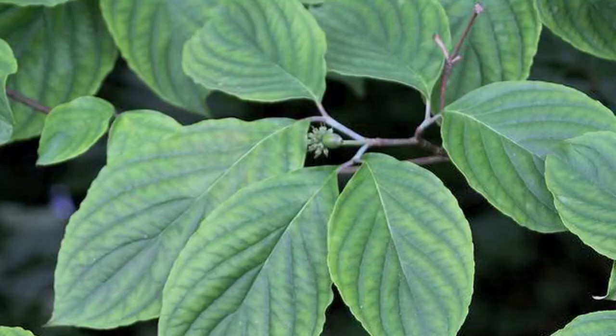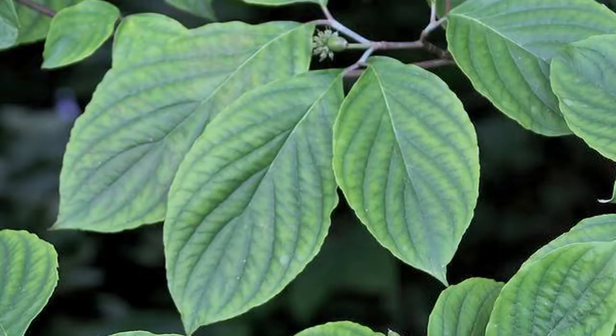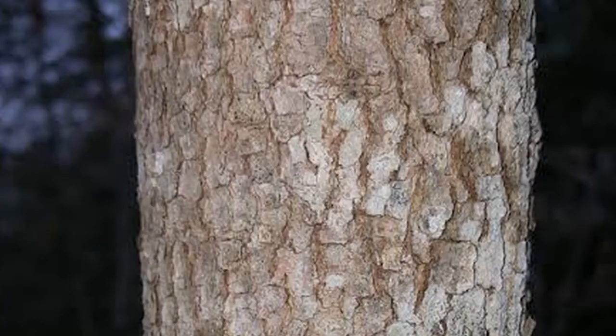This is a flowering dogwood. It has opposite branching — the others being maple and ash, and occasionally buckeye. The branching is opposite because the branches and leaves come off on the opposite side of the twig. It also has a flower bud like an upside-down onion. Very distinctive bark — it's kind of broken up and has an alligator shape to it.